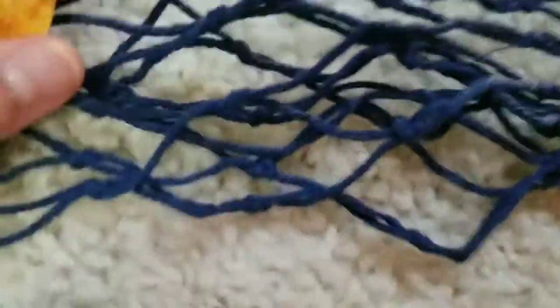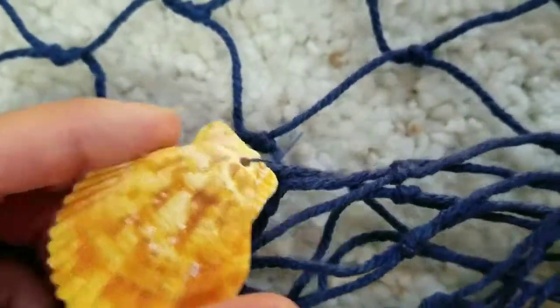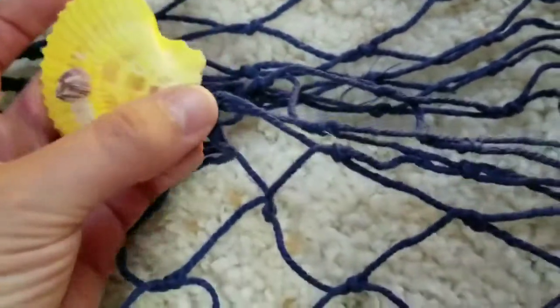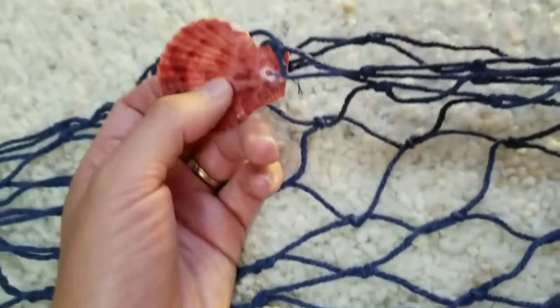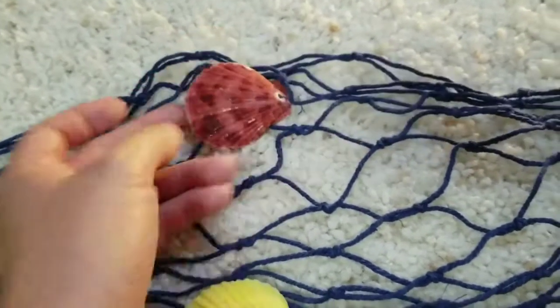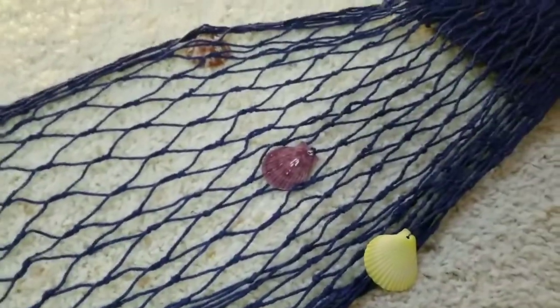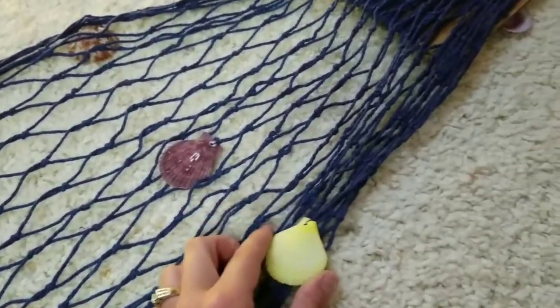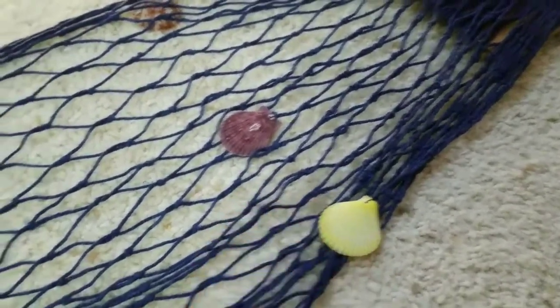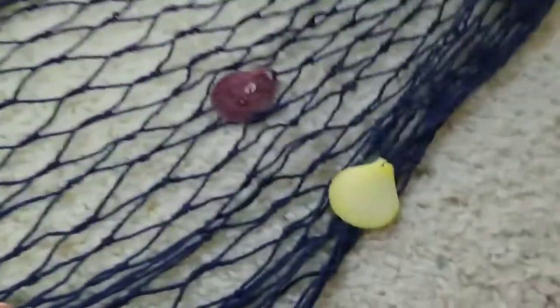This one also includes some seashells hanging from it, as you can see — they're hanging from some really thin thread and just kind of dangling. So this is probably one where, if you wanted to keep those seashells on there, you would not want it anywhere where people could be grabbing at them. But if you've got a display you wanted to hang from a wall with a nautical look, it already has some shells on there for you.